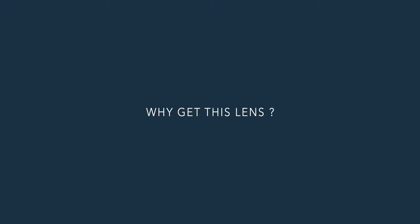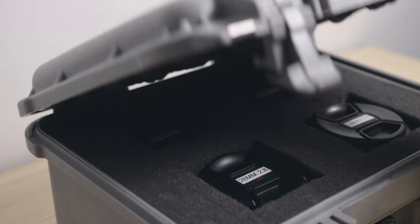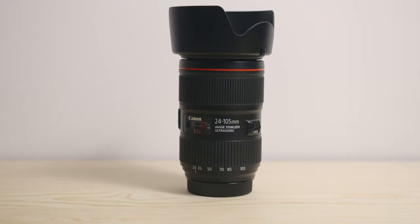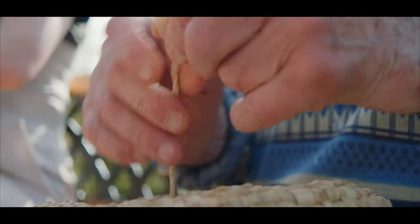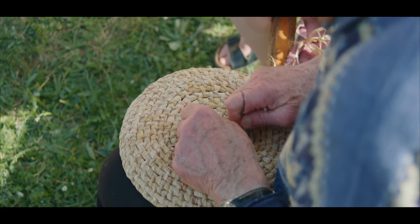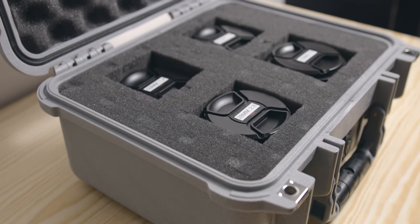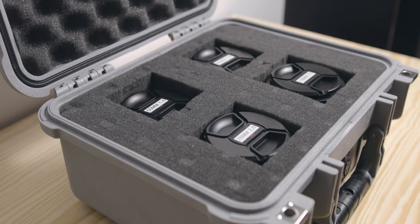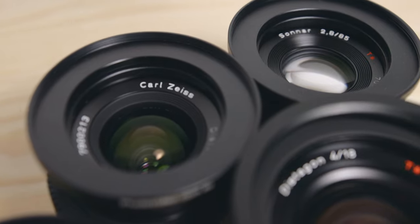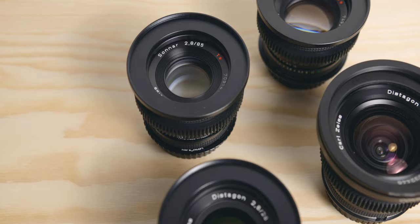Why get this lens in the first place? The main reason for me to get my Contax Zeiss lenses was that I always wanted a set of high quality primes. I shoot a lot of my content with zoom lenses, especially for documentary work, but shooting with primes is such a nice experience and always forces me to think more about composition. I chose vintage stills lenses — Contax Zeiss in particular — mostly because they are affordable, high quality pieces of glass, and also a good investment since they keep their value very well.